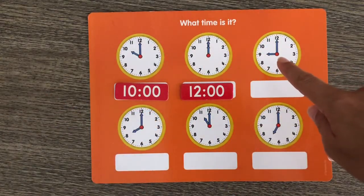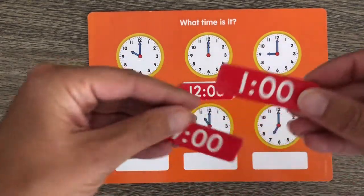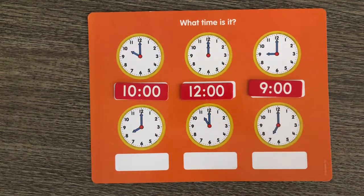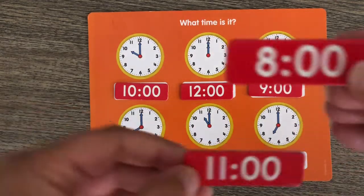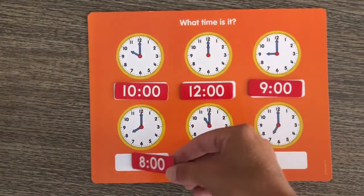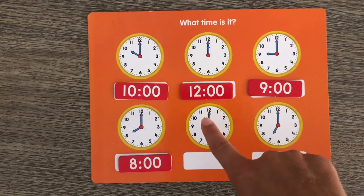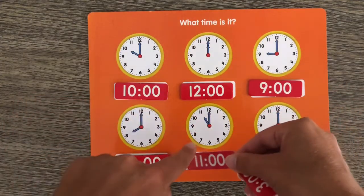Good job! Look at our next clock. What time is it? The hour hand is pointing to the 9 — is it 1 o'clock or 9 o'clock? That's right, it's 9 o'clock! Let's look at our next clock — the hour hand is pointing to the 8. Is it 8 o'clock or 11 o'clock? You're right, it's 8 o'clock! Our next clock — the hour hand is pointing to the 11. Is it 3 o'clock or 11 o'clock? You're right, it's 11 o'clock!